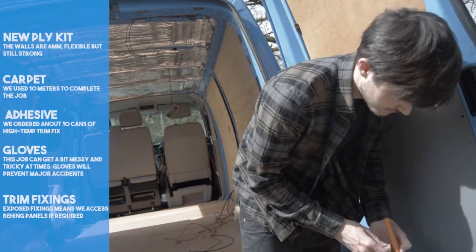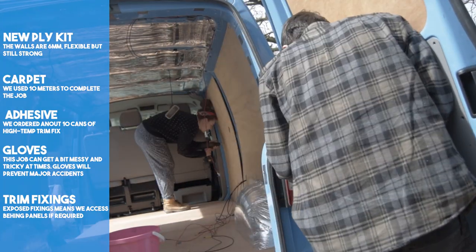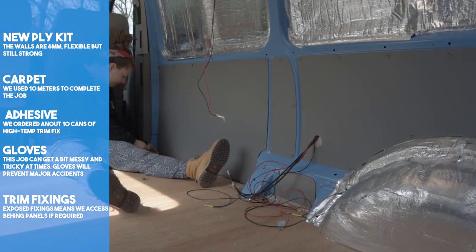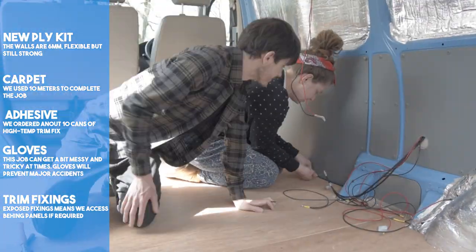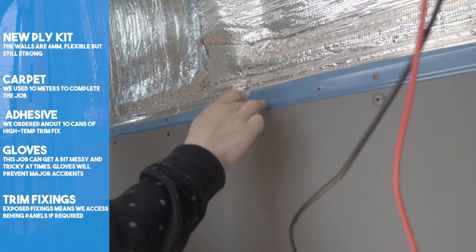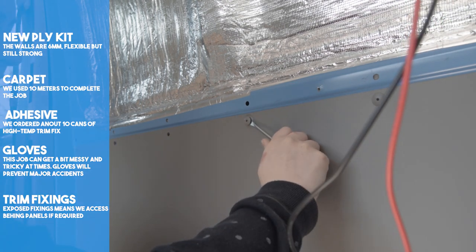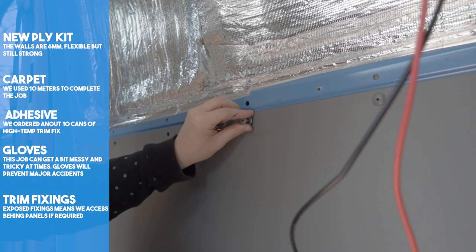Now on to the carpeting. We were nervous about this task. We'd done a lot of research on how we were to achieve a professional look, but our expectations weren't exactly high. We removed all of the old ply, which is a pretty straightforward job. You do need an allen key for the grey ply that comes factory fitted. Slotting a flat-headed screwdriver underneath helps to tease out the old fixings.